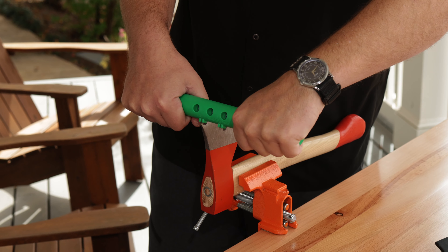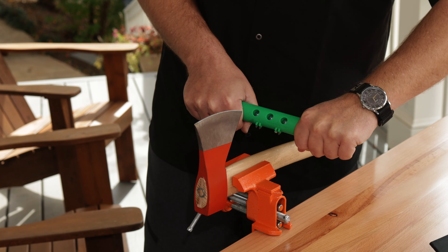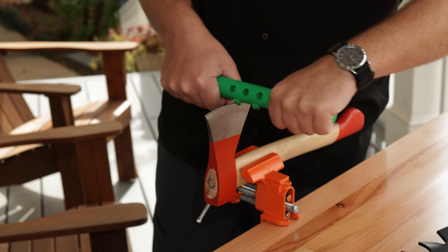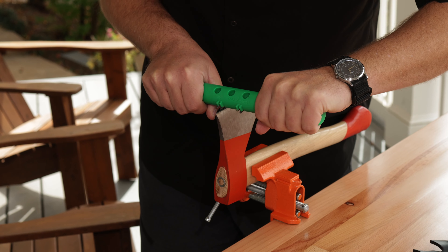Press the tool firmly on the blade, pulling it towards you to sharpen the blade. Be cautious about pressing too hard, as it can cause damage to the sharpener, the tool, or even the user.